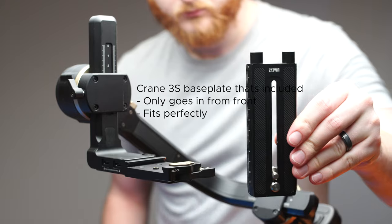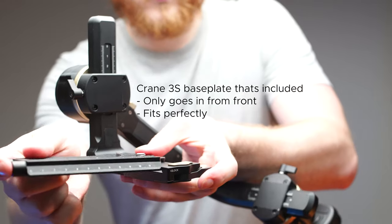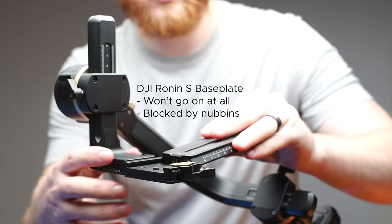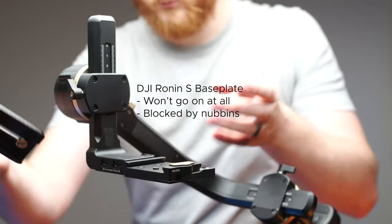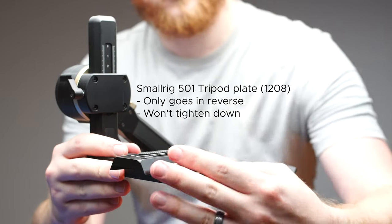This USB-C to USB-C cable doesn't work with the focus motors — only this one does. Bit annoying. They've also chosen to go with a Manfrotto 501 plate, which is my preferred style because my main tripod is 501, but it doesn't fit all 501 plates, which irks me. Most others I've tried are either too small and don't tighten down, or are too big and don't fit at all. Why can't it just be one standard size where the only thing that changes is the length?